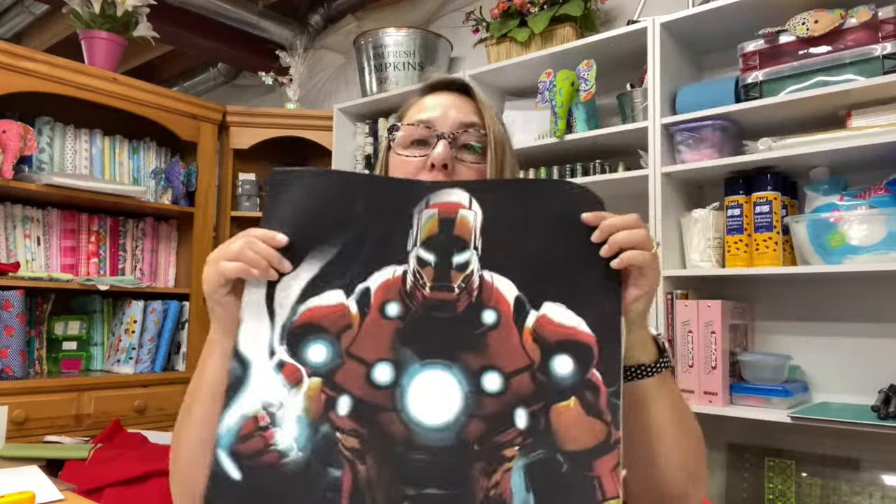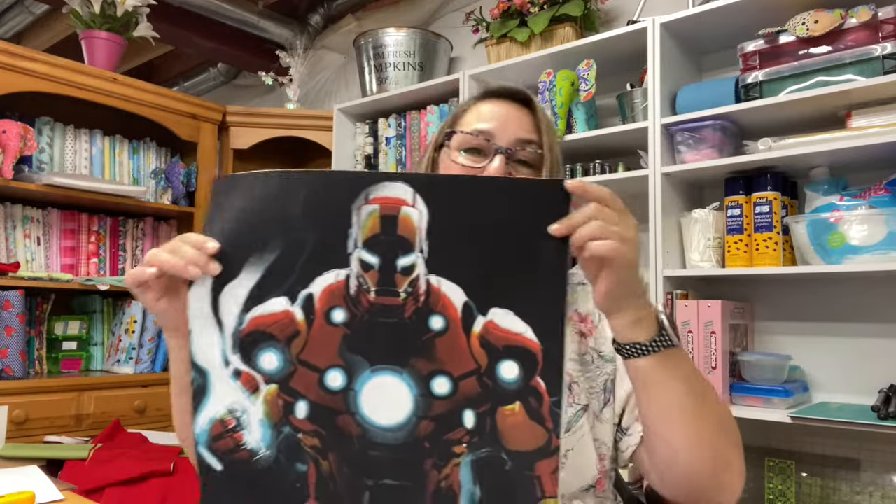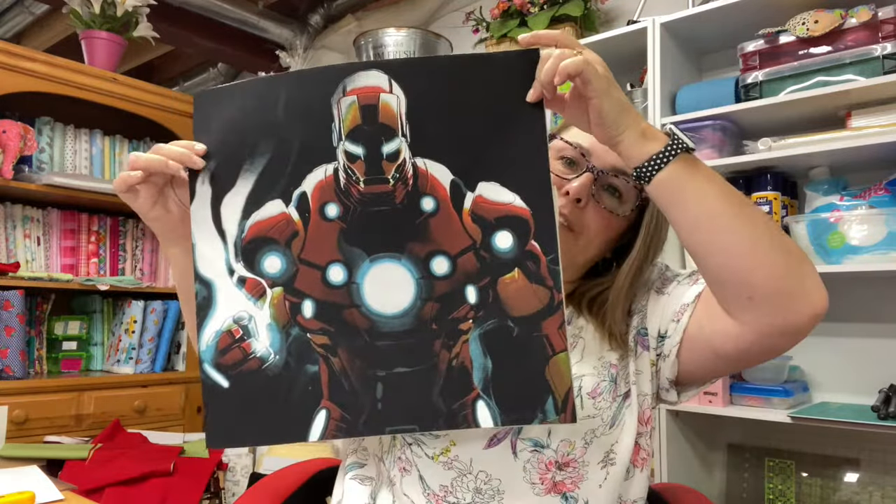Today we are going to be making a t-shirt pillow. I'm going to show you how to make an easy envelope style t-shirt pillow cover to go along with the t-shirt quilt that I just made. We had one left over, and so that is what we have decided to do.